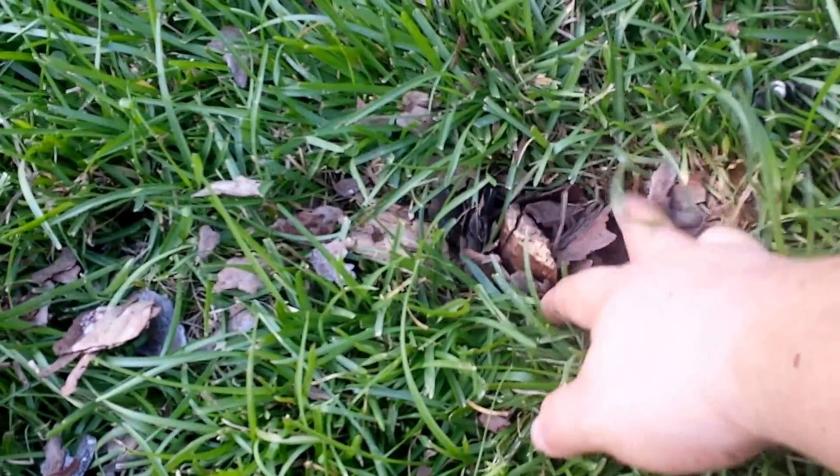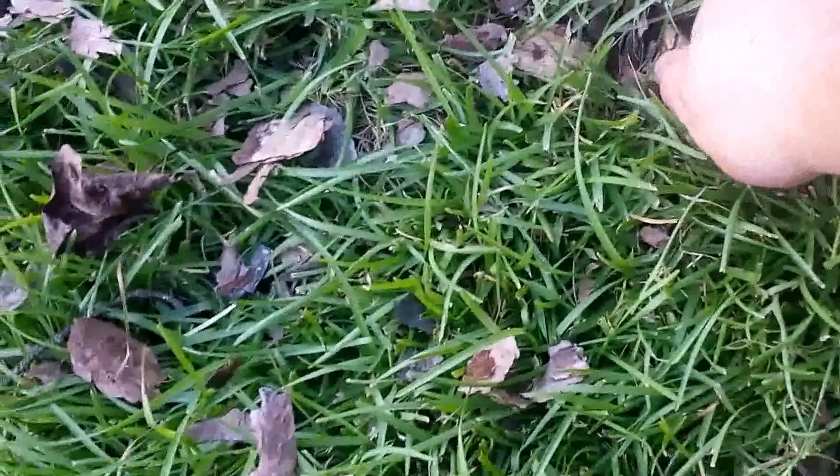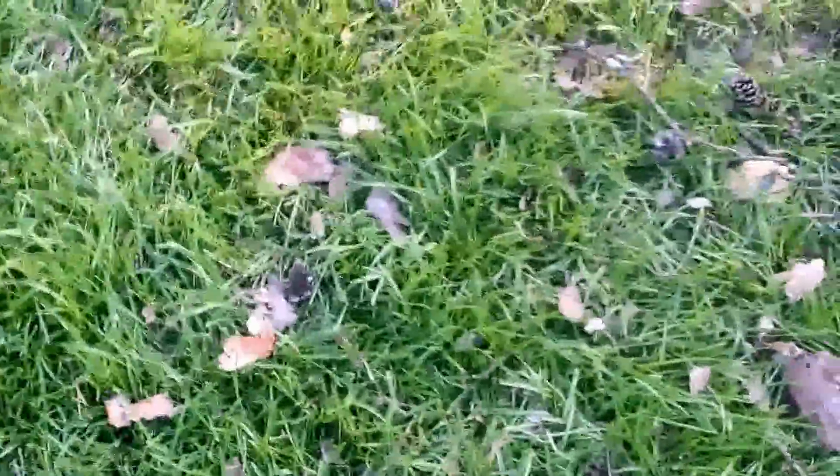I've got some branches — this one broke off and went into the ground. I don't know how deep. I'm gonna have to pull it out. I got another one over here. This is a pretty thick one. I can feel it down to there — can't see that with my foot. Down to there. So I'm gonna have to pull those out.